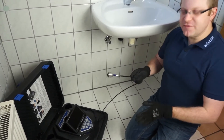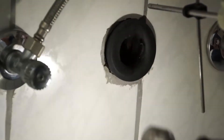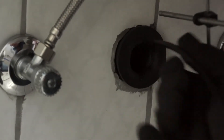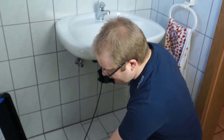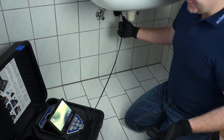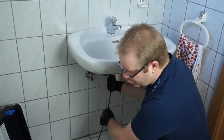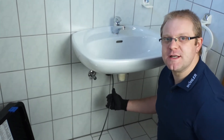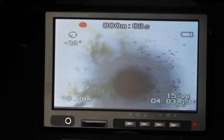With this camera we now enter the drain pipe below the sink and want to see what is awaiting us there. You can, for example, make a video recording of this inspection. Imagine you have removed a blockage and want to show the customer that the pipe is clear and the water is now flowing properly. The video is perfectly suited for documentation.